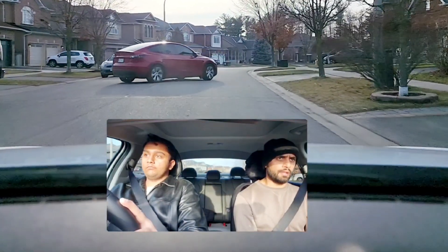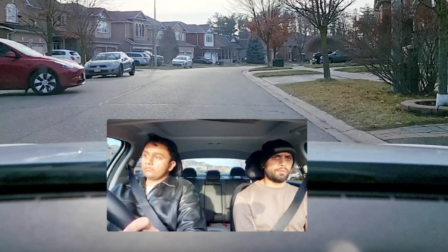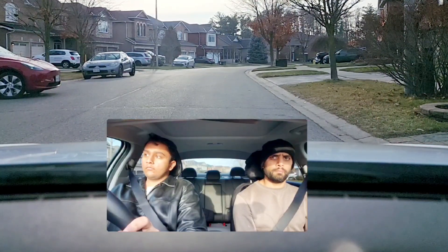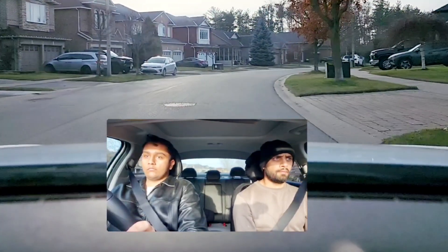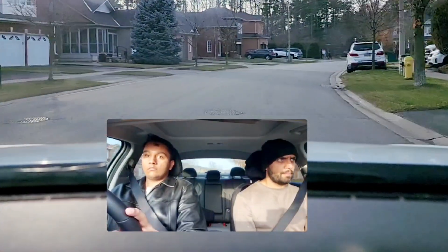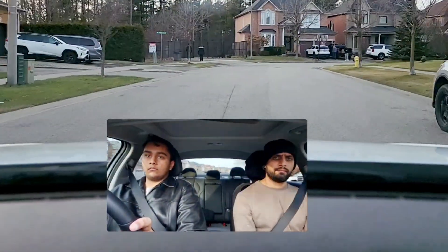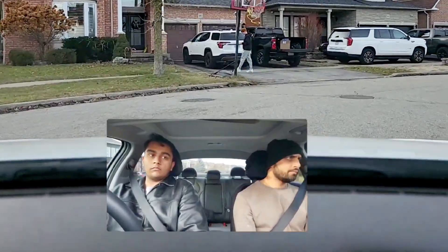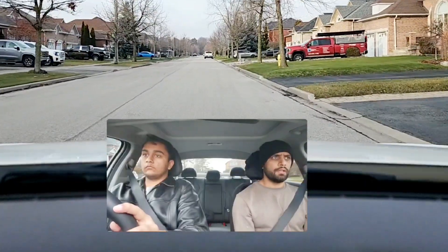Keep your distance. If somebody is doing parking or anything, stay away from them and continue driving. Pull over to the right and do a roadside stop.